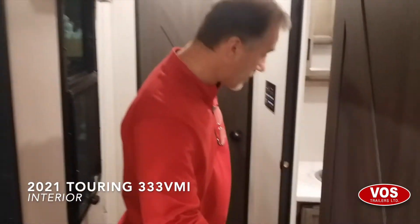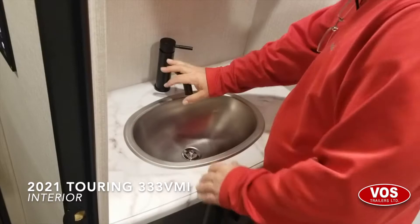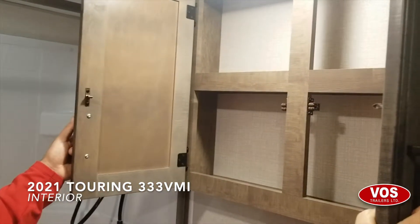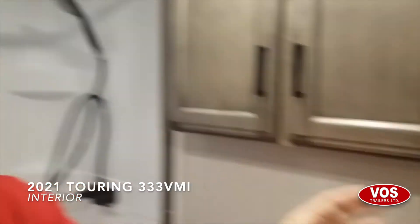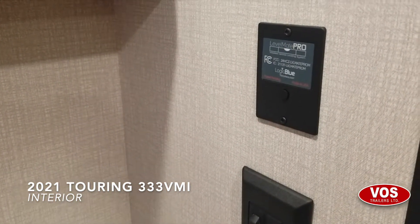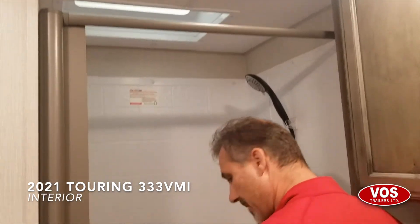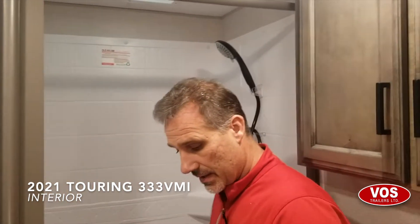Nice little vanity — plenty of counter space, a steel sink, and a new tap this year. A very large medicine cabinet with a shelf, and a second medicine cabinet up top. Foot-flush porcelain toilet. We have a switch for the light and a switch for the power fan. We have our Level Mate Pro system — a device that syncs to your phone to help you level the trailer. And this year they added a motion-detector LED night light. There's a vent for AC to the roof, a vent for heat to the floor, and a 36-by-30 shower with a roll-up shower curtain, skylight, and shower surround.